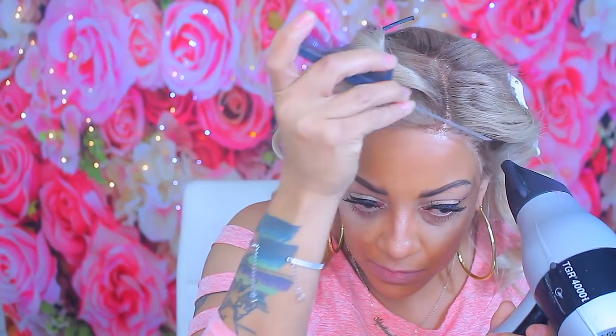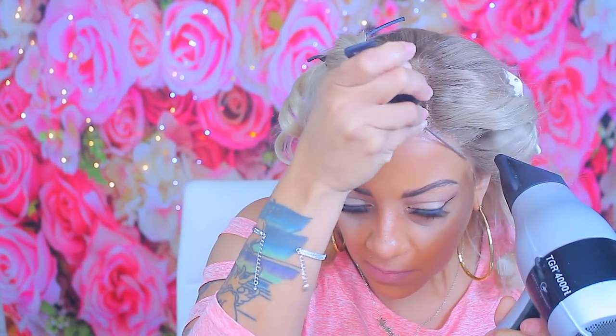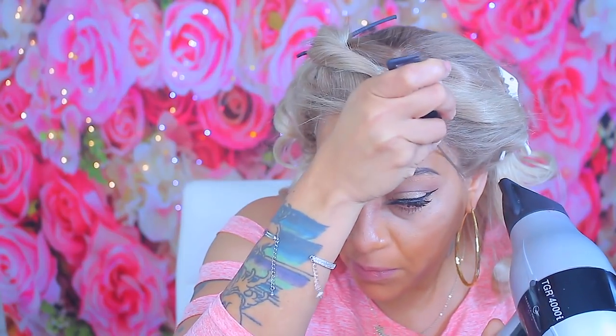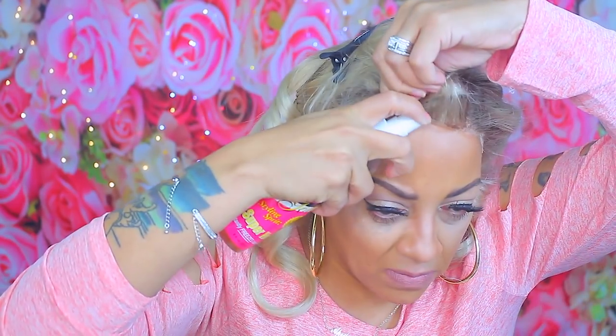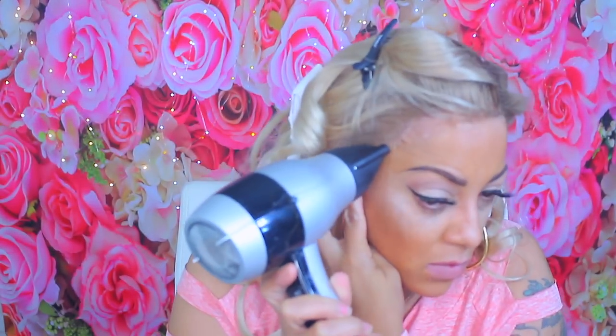My favorite hairspray is Pump It Up Super Hold. I'm going to spritz some of that on my hairline right here and rub it in so I can hold the wig down. Just blow dry that — it only takes a few seconds because it dries pretty fast. You can use a rat tail comb or just your fingers; it's not like glue so you won't get stuck and it won't be messy. That's the reason I like to use it — for one it's not messy, and it doesn't leave nasty residue on your wig or your hair.